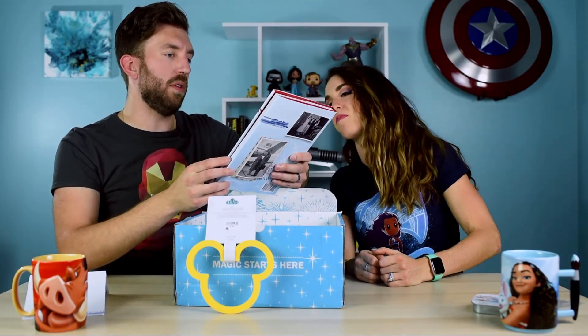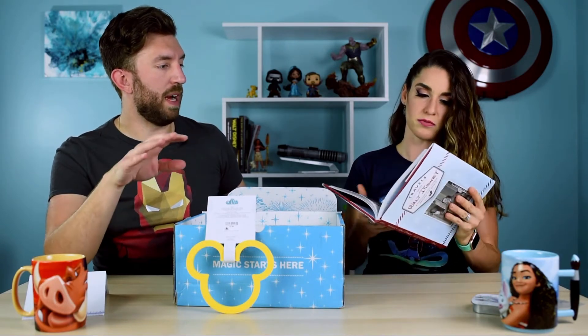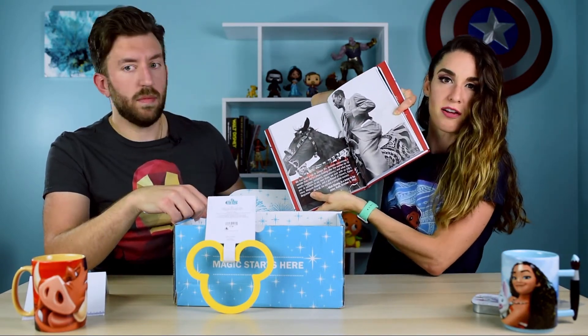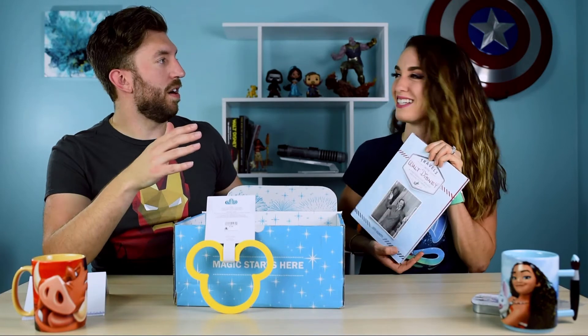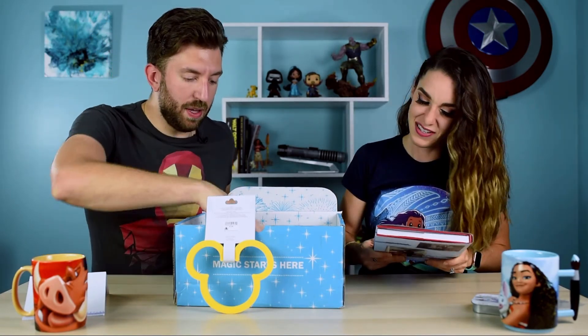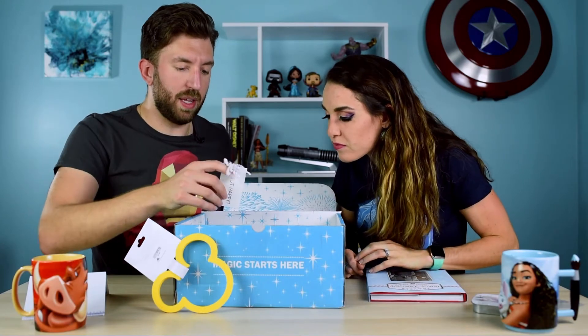Next is a book — 'Travels with Walt Disney: A Photographic Voyage' — lots of photos. It looks like a little history book. Walt traveled a lot — he did a whole tour through South America and was big into nature and conservation, filming those Disney nature movies. I imagine it's probably photographs from his personal collection from around the world. It has pictures, so I love it — as an English teacher I still like when my books have pictures, just like Gaston. I think that's pretty much it for the box.